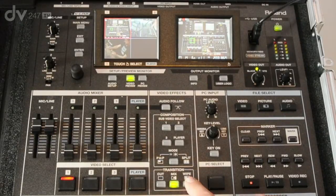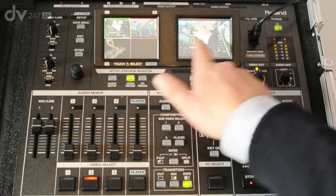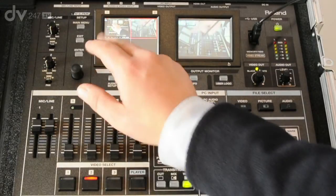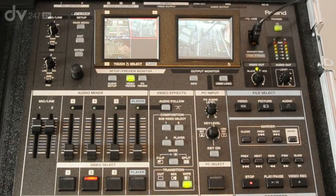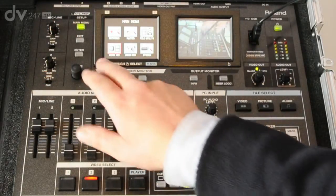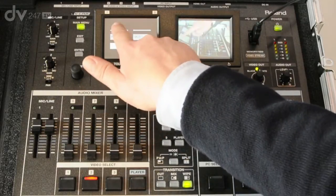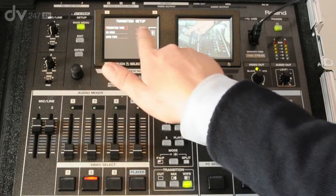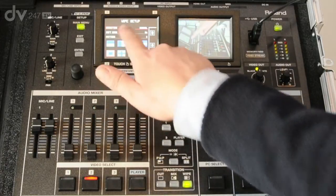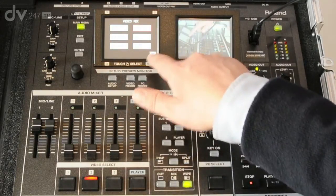If I wanted to wipe between two channels, you can see on the top right-hand screen that we've got a box out. There are various different wipes within the system that you can choose within the menu. If I go through to the menu, go to Video Mix and choose Transition Setup, I can set the time of the transition and also which wipe I'd like — there are soft edge wipes and various patterns to wipe between the different video channels.